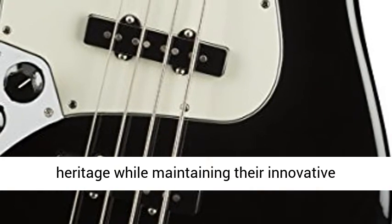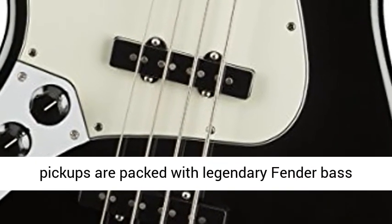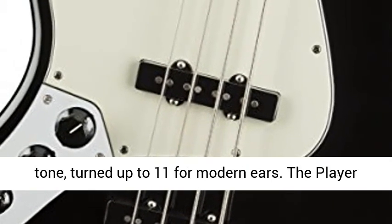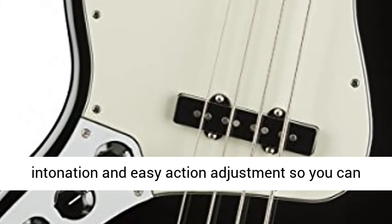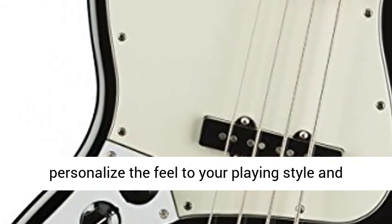Respecting Fender's heritage while maintaining their innovative spirit, the two growling Player Series single coil pickups are packed with legendary Fender bass tone, turned up to 11 for modern ears. The Player Series 4 saddle bridge is engineered for accurate intonation and easy action adjustment, so you can personalize the feel to your playing style and taste.